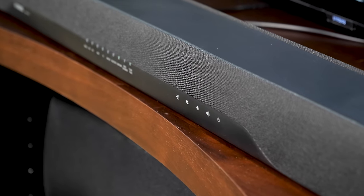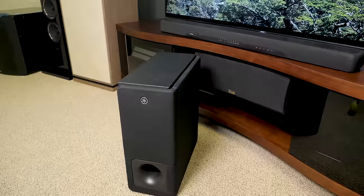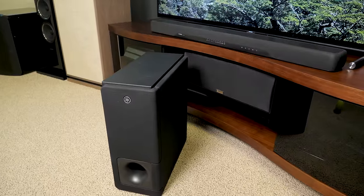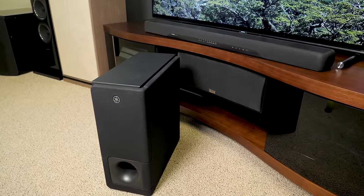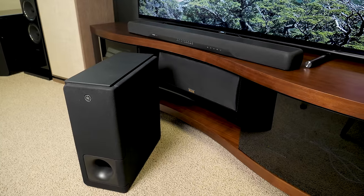The YAS207 has very impressive sound for its price point, offering clear and smooth detail and powerful bass. While the virtual surround stays mostly at the front of the room, the system offers an expansive soundstage that spreads well beyond the bar itself, and depending on your room and listening position, it can move a lot further.